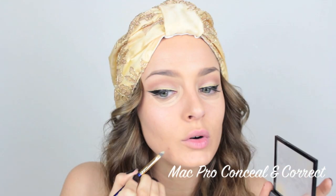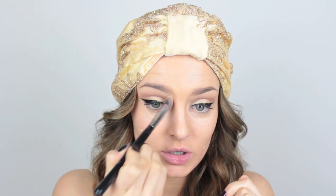Next step is concealer. I'm going to take some of the peach tone for under my eye and some of the yellow for my blemishes, and then use a nice angled brush to blend that all in with patting motions.